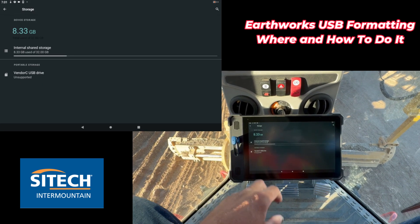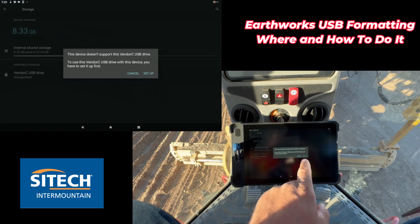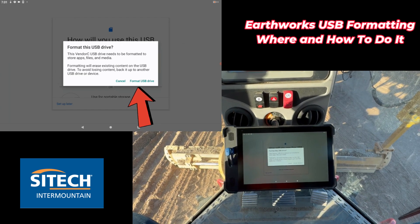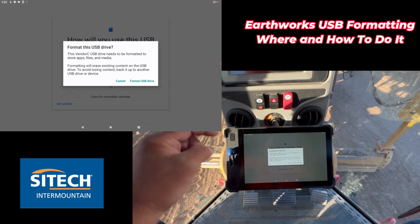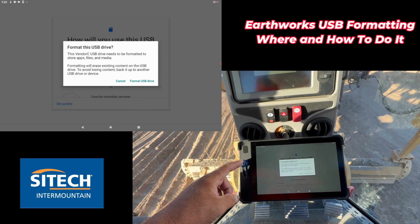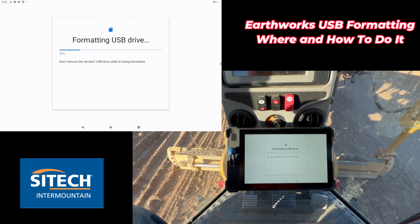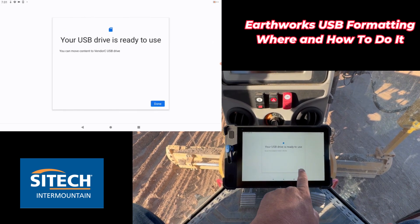In the Storage option, you can see it actually recognizes the USB and has the name, but it says 'unsupported.' Grab your USB drives, come in here, put them in, go to the setup option, and you'll see where it says the USB drive needs to be formatted. This is something the Android side is doing — not the Trimble side — to make it usable, and it's not the same as formatting on the computer. Go ahead and format that USB drive; it's going to remove everything on it just like any formatting would.